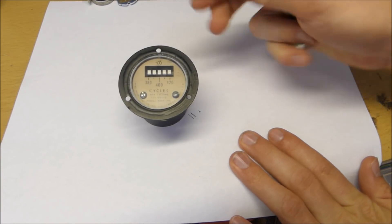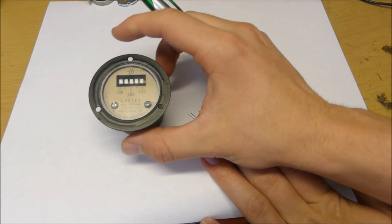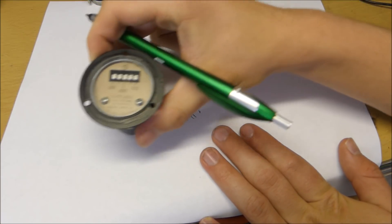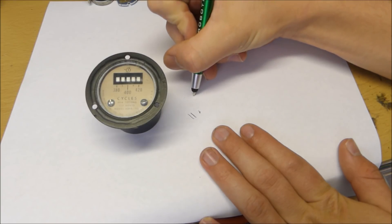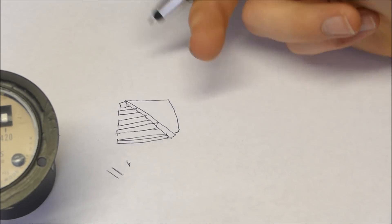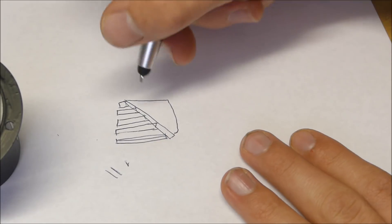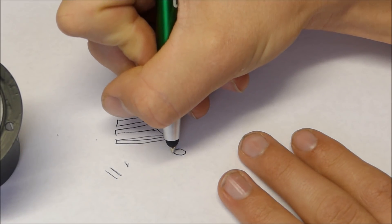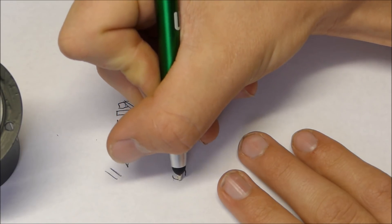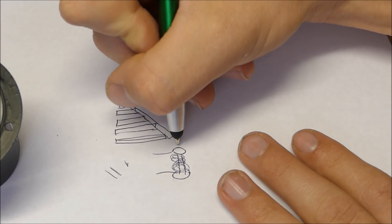Now let's take a look at how this vibrating reed frequency counter works. It basically works off the same principle as the tuning fork. You have this large fork, and you can see that there are five little prongs inside there — five prongs of varying lengths. Under this tuning fork inside the vibrating reed frequency meter, we have a coil, which is basically an electromagnet like a relay, hooked up directly to the electrical grid.